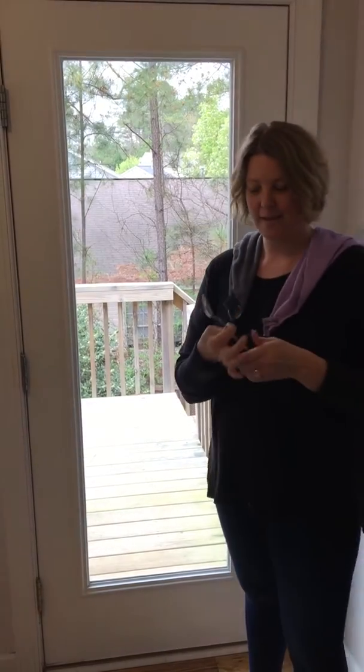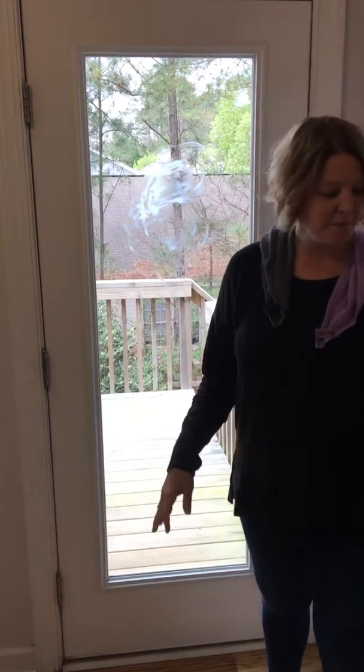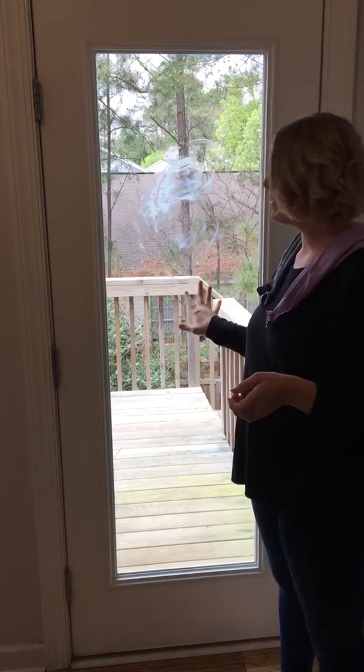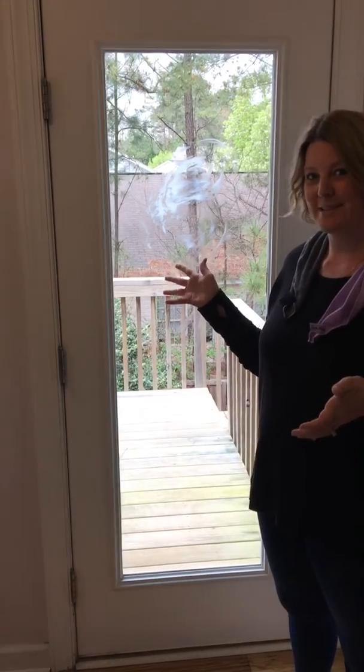So this is a little butter that I have and I'm going to smear it all over our glass window. Now typically, butter is probably not going to be on your door, right? But if you have dogs and you get the nose art or fingerprints, anything like that, you typically use paper towels and Windex to clean it, right?